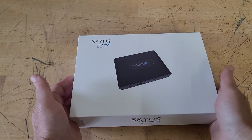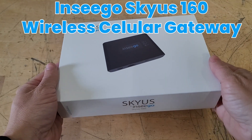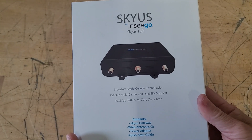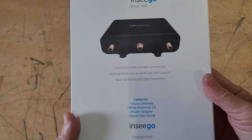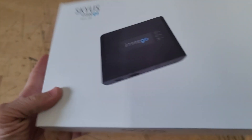Hello everybody! Welcome back to Bazaar Repairs and Reviews. On today's video we have the NCGO Skyus 160 Wireless Cellular Gateway. This great device can give you internet connectivity almost anywhere. So let's check it out.